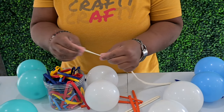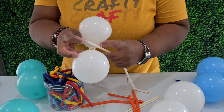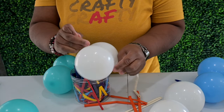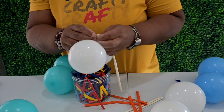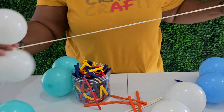Then we're going to tie one end of the 260 around your dupe. Just loop it around once and then tie it like a shoelace. I like to do three ties just to be on the safe side. So now we have one dupe on one side.